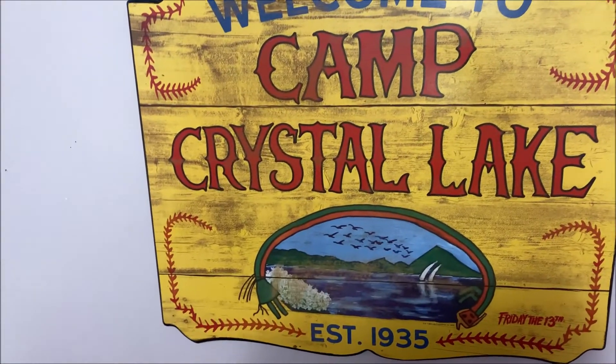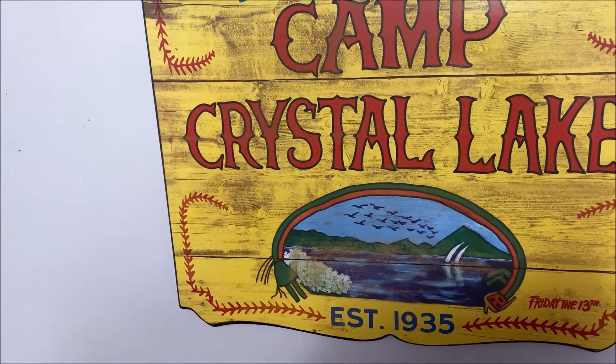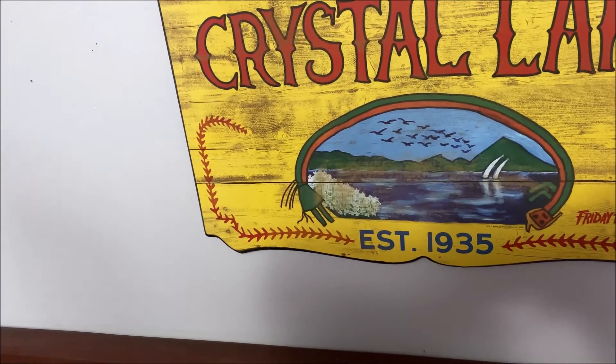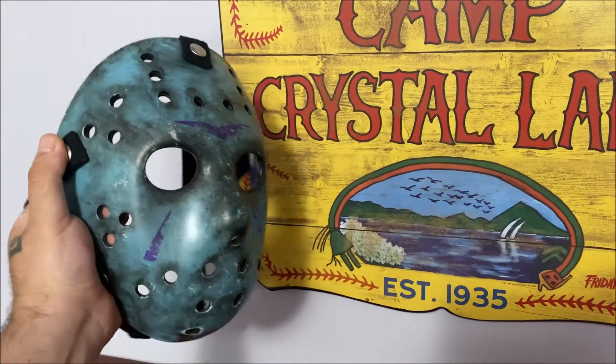Guys, welcome back to my channel. Joining once again for another review — this is not an unboxing, this is going to be a very short video. It's mainly about a mask I received a couple of days ago from a border on Facebook, and this is actually a remake.